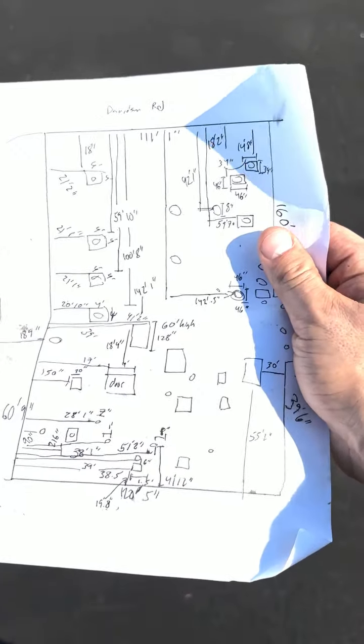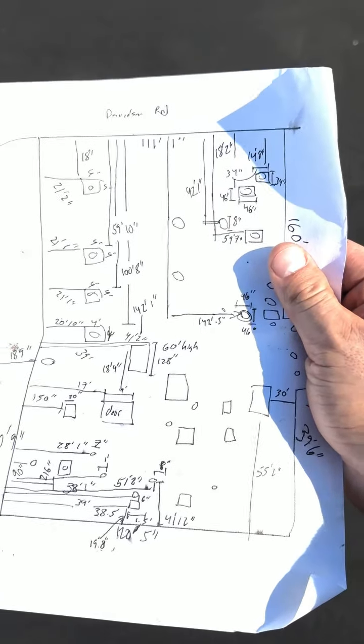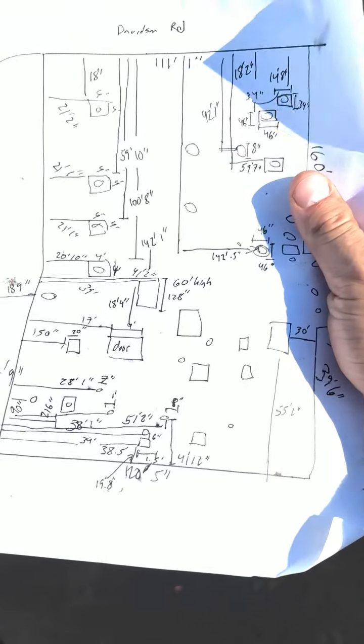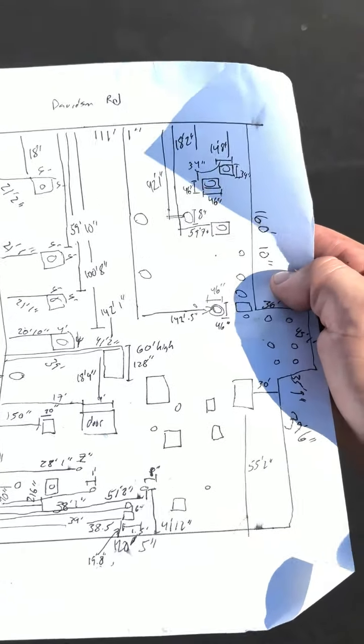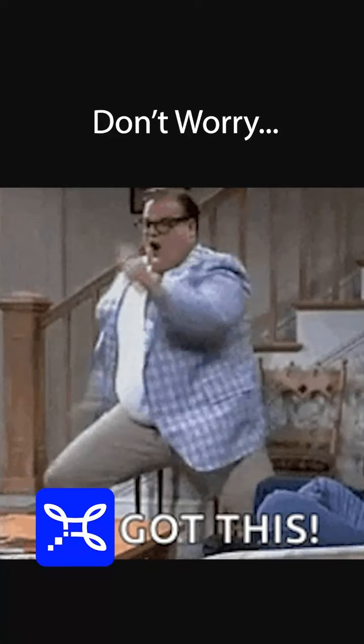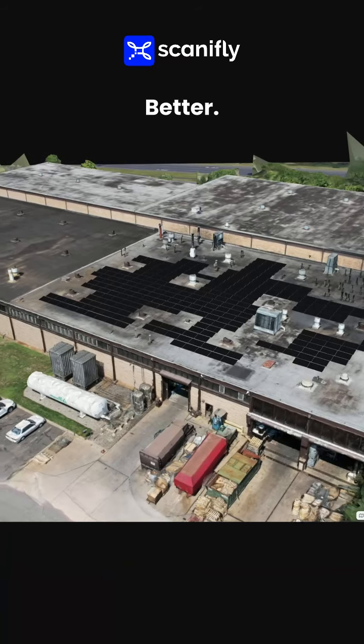Many unbearable hours later. Check out my masterpiece. I have almost every measurement. Look at that. Go figure out how to do a design that's actually accurate now. Go figure out how to do a design that's going to be. Take care. Bye.